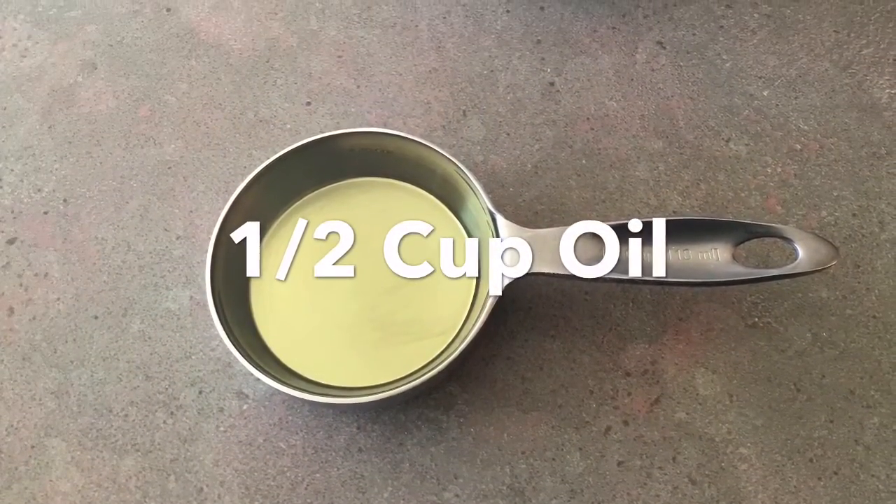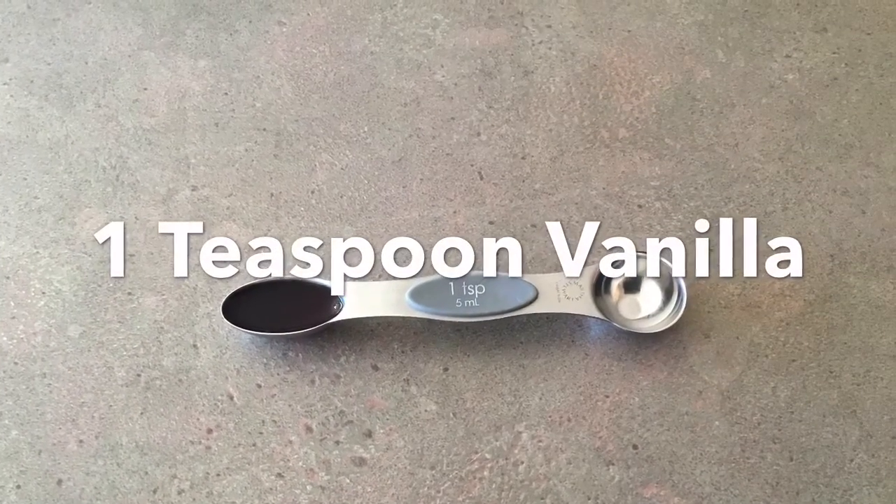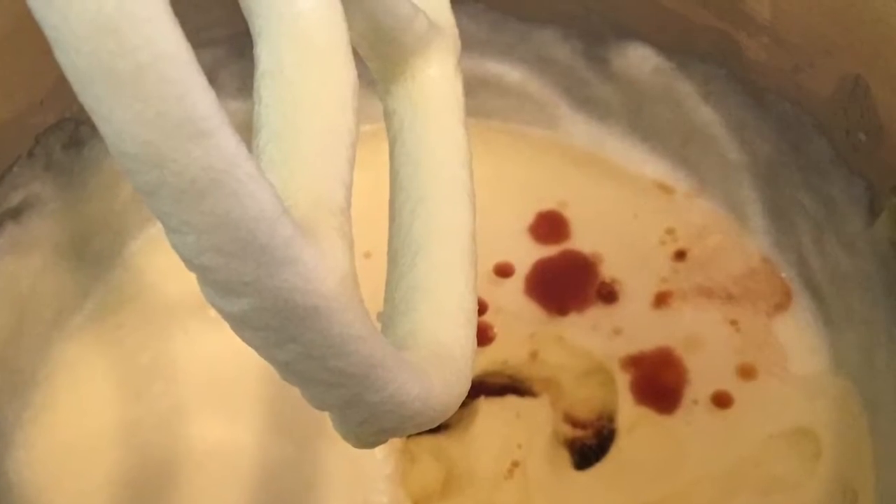Add a half cup of cooking oil and one teaspoon of vanilla, and beat them until they are mixed in well.